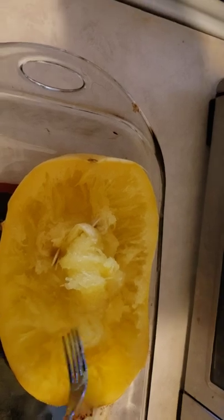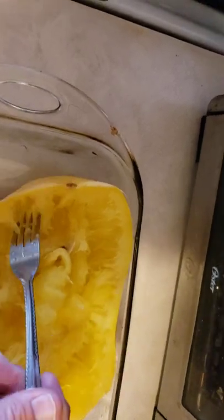olive oil, garlic, butter — whatever you choose to eat with your squash as you would spaghetti.